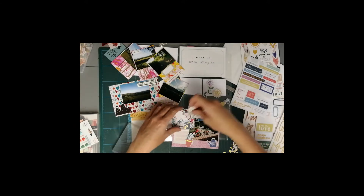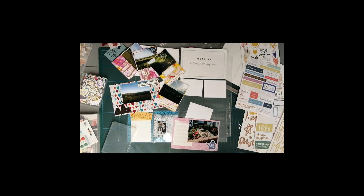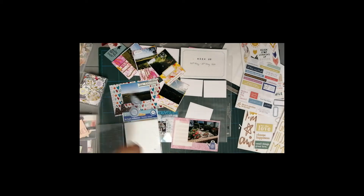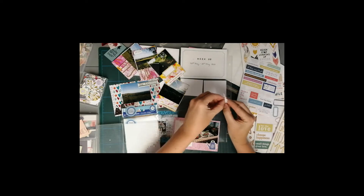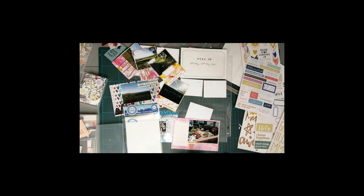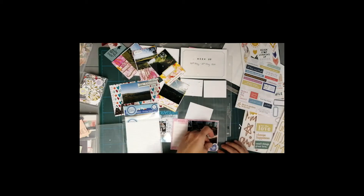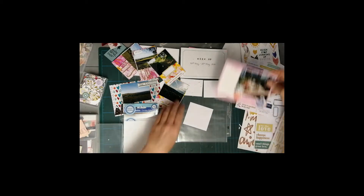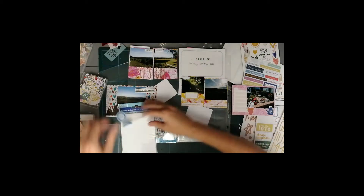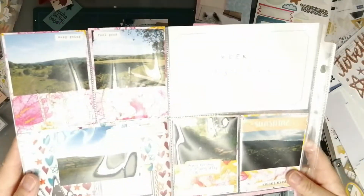I'm also creating a smaller one documenting our house build at the moment, which is something he's far more interested in — he can see all the different changes. I've also done a six by eight size one for my journey to fitness, where I even collected all the race numbers when I was into my running. They are a great way to document a weight loss journey, a project, or a holiday.